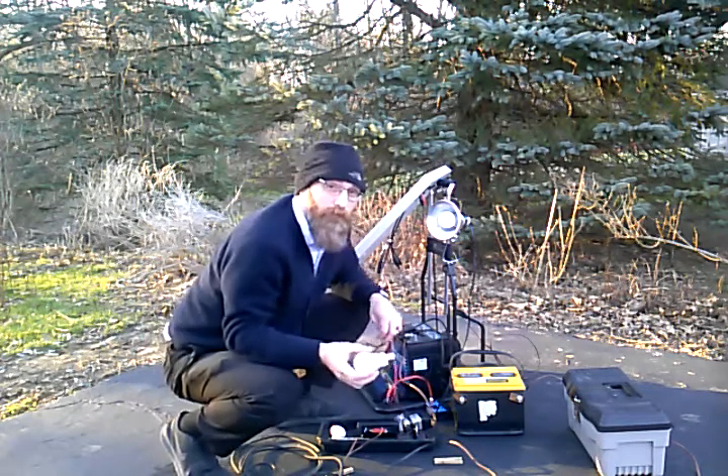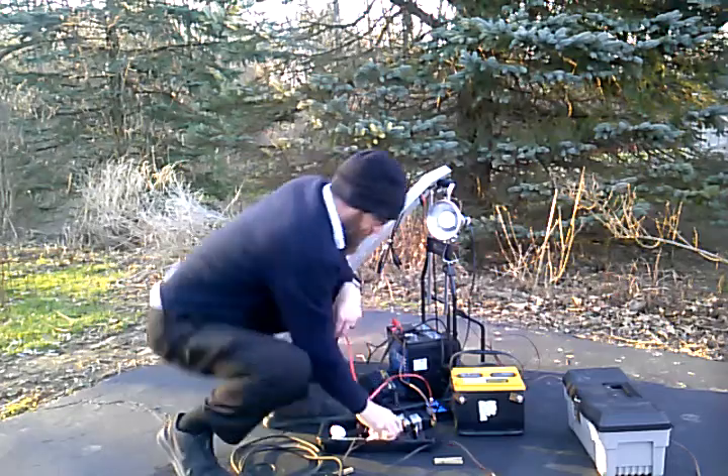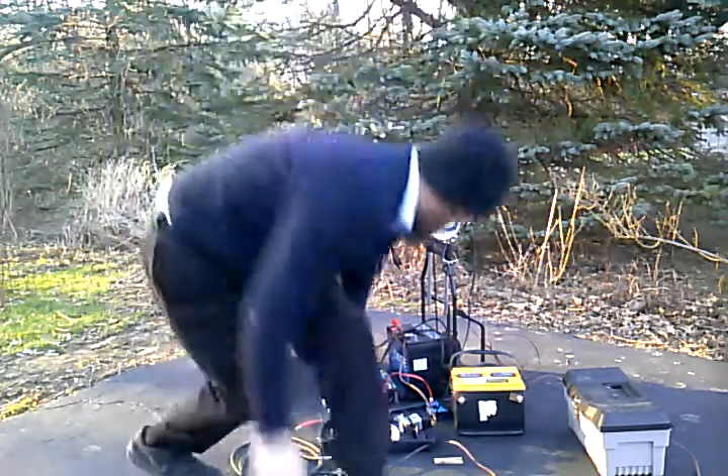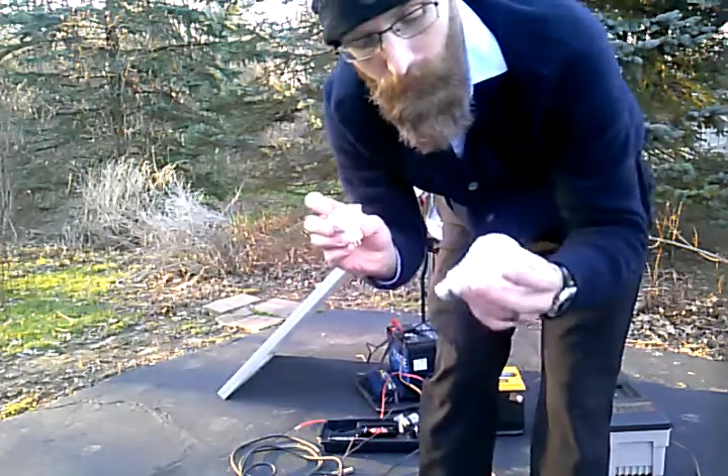But these are pretty good. These are from Feit Electric — F-E-I-T Electric. And these are Philips track lighting bulbs.